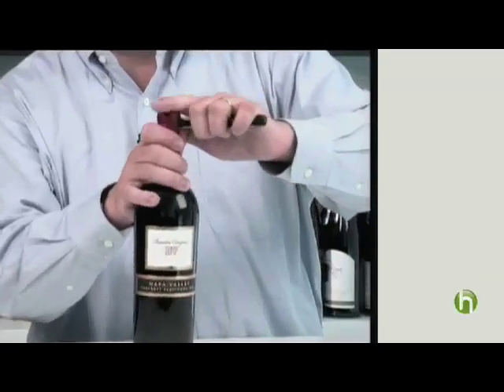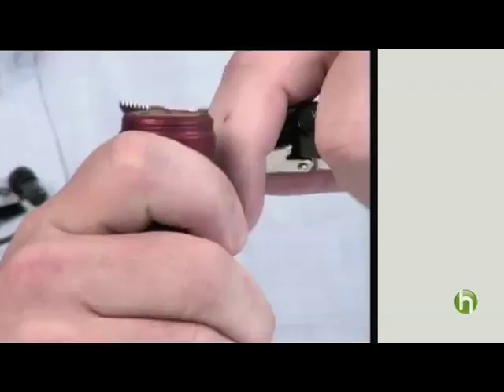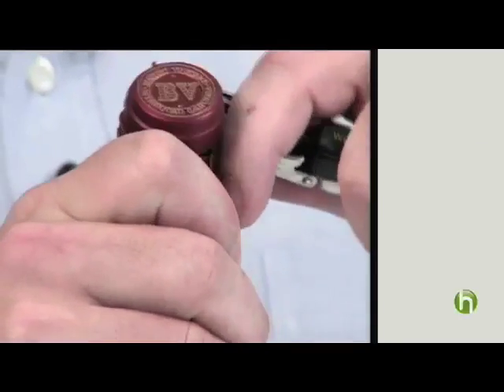Go around the base of this little rim. It's much easier than going around the top of the rim. Pop off the little metal cap.